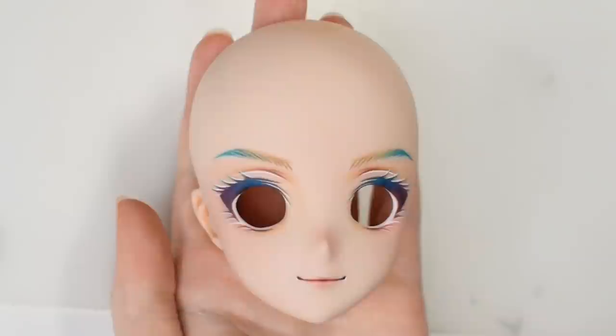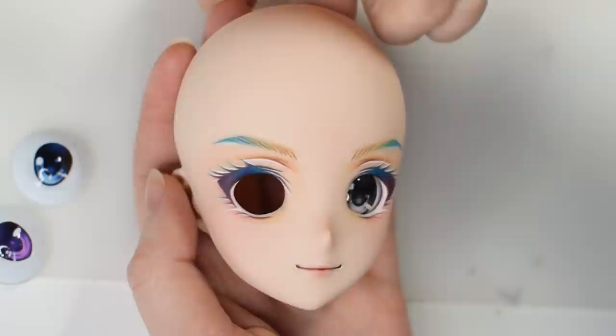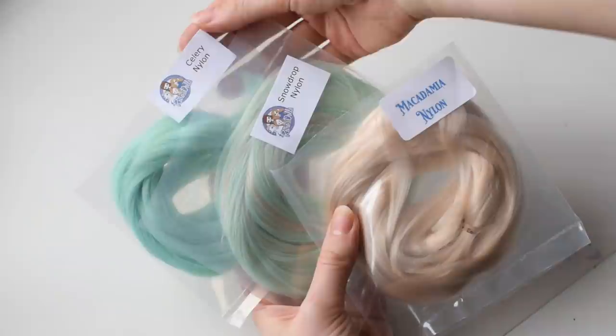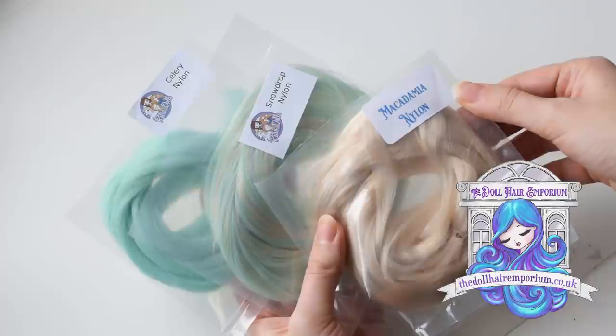And this is the painted head. The face-up turned out way more colorful than I planned, and I couldn't decide which eyes suit her best. I wanted to use brown and purple ones but ended up with handmade cut eyes in teal and golden. For her hair I'm going to use celery, snowdrop, and macadamia nylon from the Doll Hair Emporium.